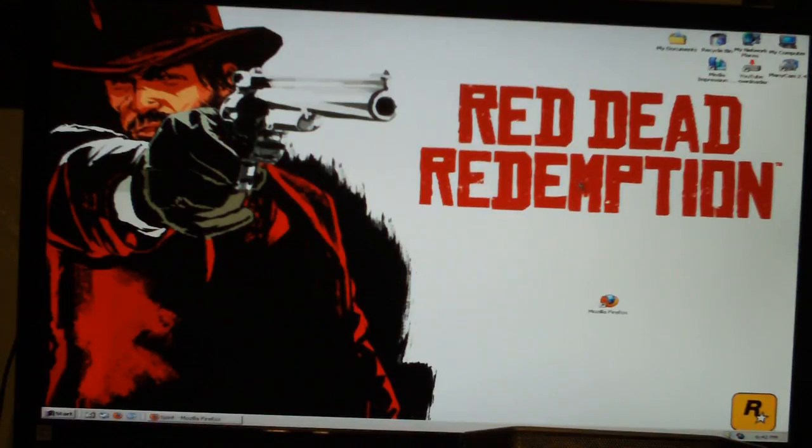Alright, I'm going to show you guys how to jailbreak your iPod Touch, iPhone, or iPad.